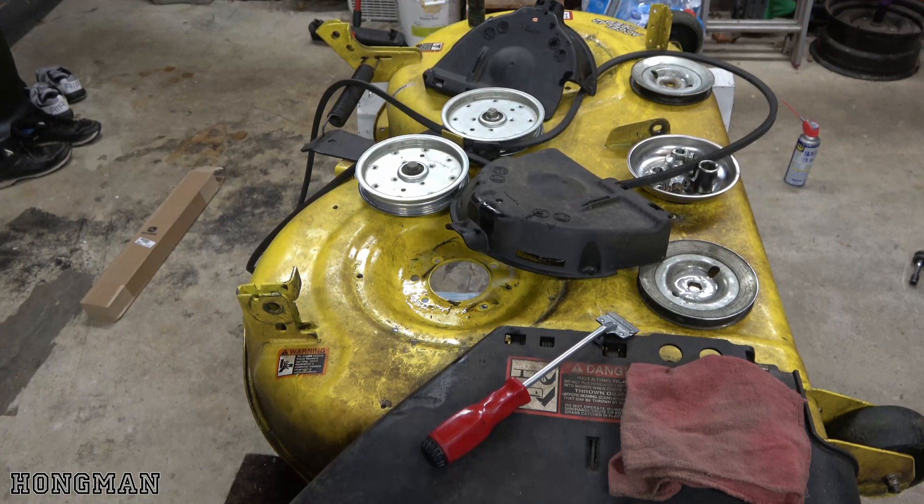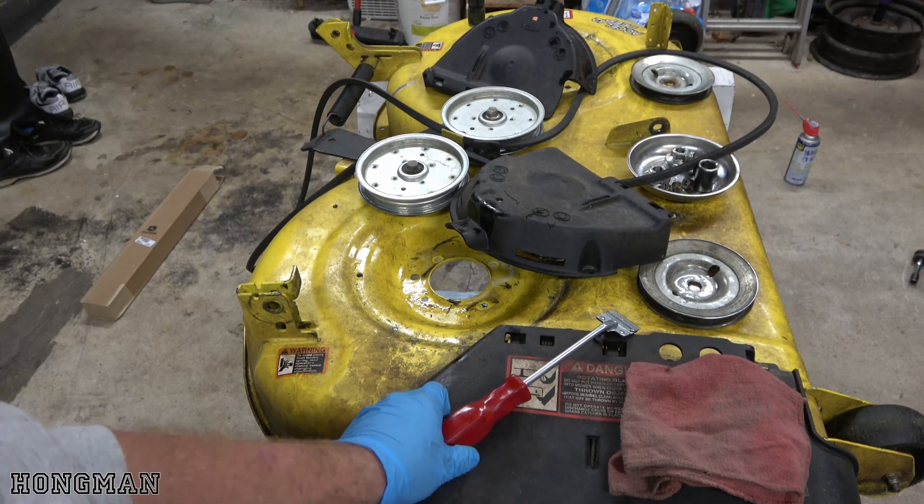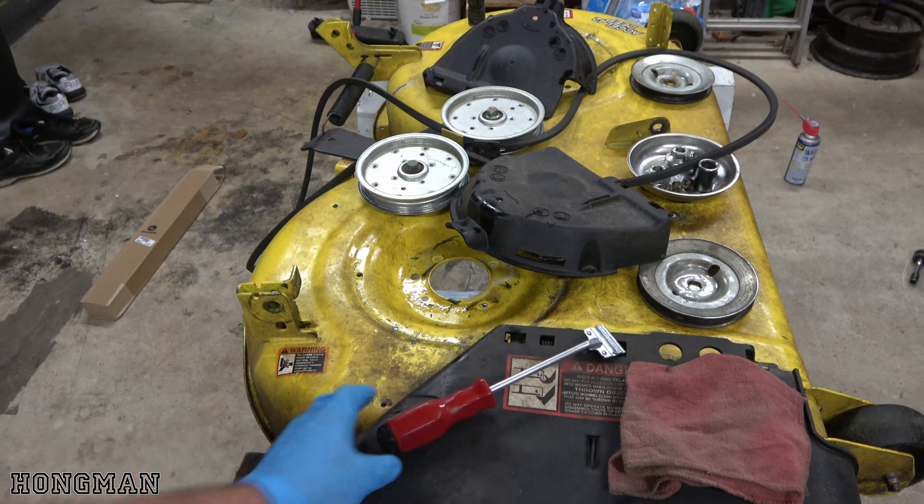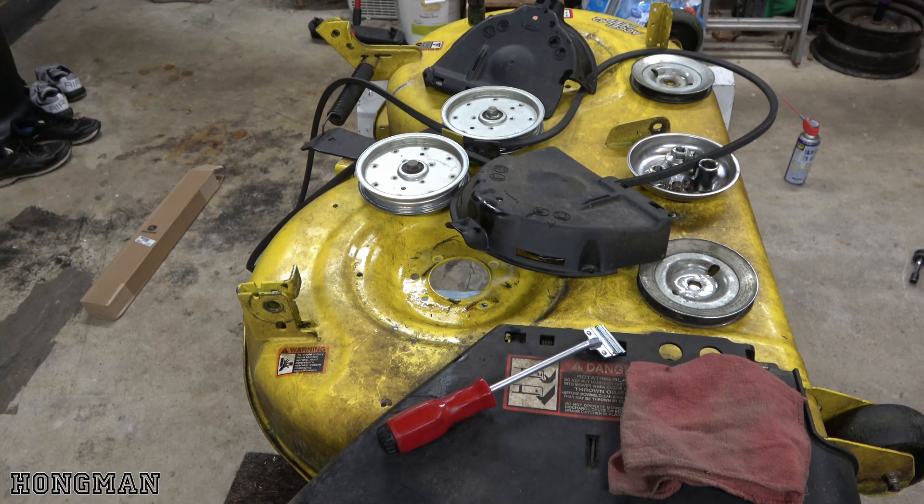I just got done scraping off the underneath. It wasn't bad, but just to be safe. I used a scraper, got rid of anything that was left on the bottom. I'm going to go ahead and wipe off the top and the bottom, and then we'll go ahead and put the new spindles on.